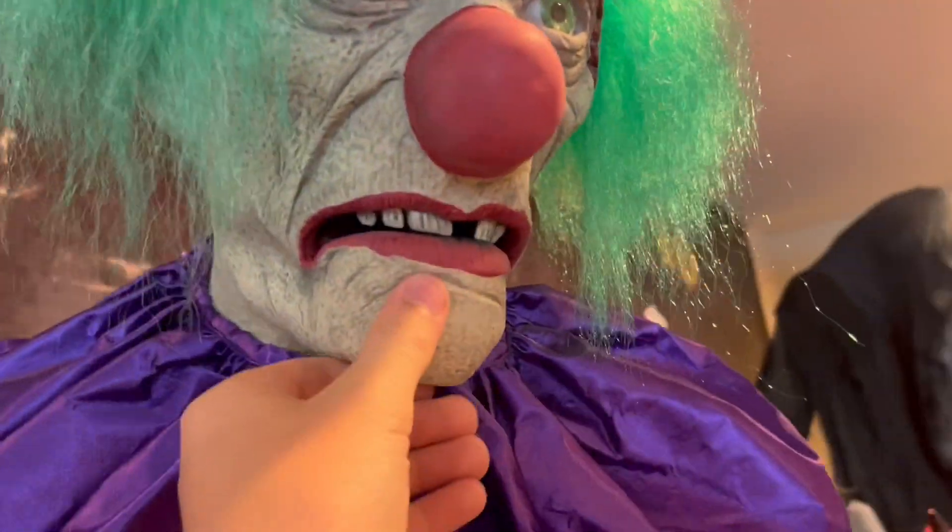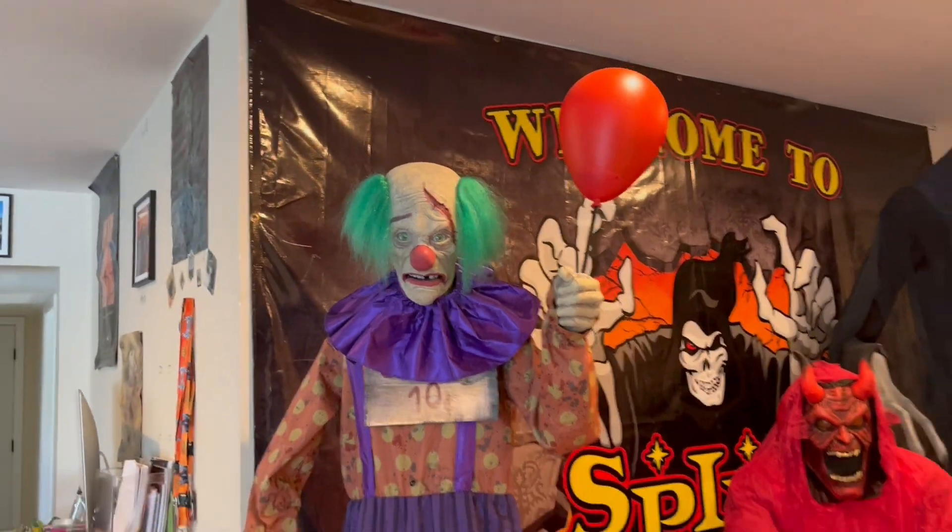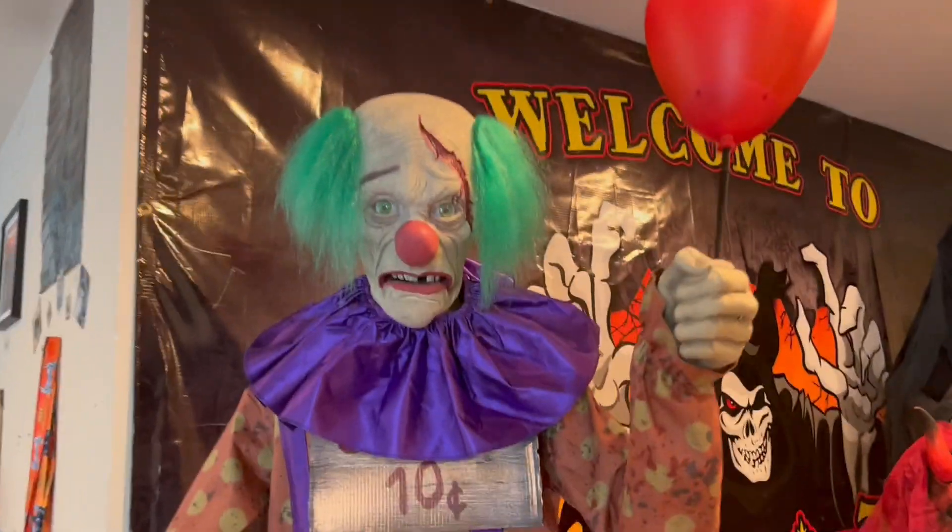This new head looks absolutely amazing. Thank you so much, Spirit, for sending me this brand new head. I love how he looks now and I love the prop even more now. So let me go and plug him in and let's see more.